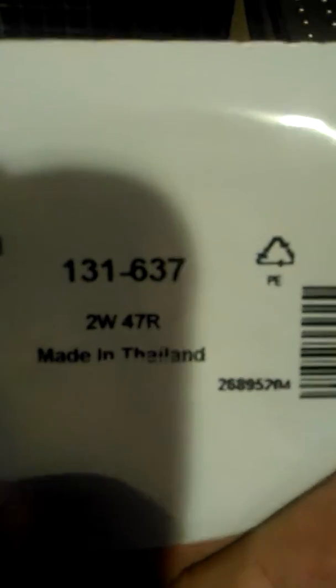In my first video I said that it was a 470 ohm resistor — I got that wrong. It's not 470, it's 47 ohms at 2 watts. This is the correct packet from RS Components, that's the part number 131-637, 2 watts 47R.